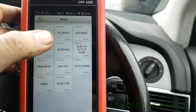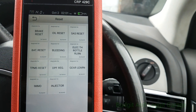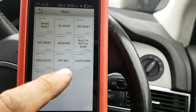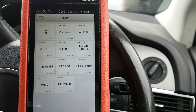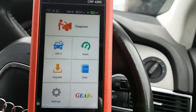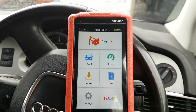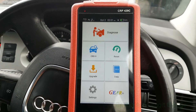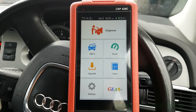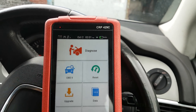We've also got SAS reset, bleeding battery reset, TPMS reset, DPF regen, gear learning, injector programming — absolutely loads and loads of stuff this will do which I just cannot go through in all one video. I will be using this a lot more in my diagnostic videos so you will be seeing this tool. I've done another video which you should check out first — that was just a quick one on a Ford. And that's the Launch CRP429C.